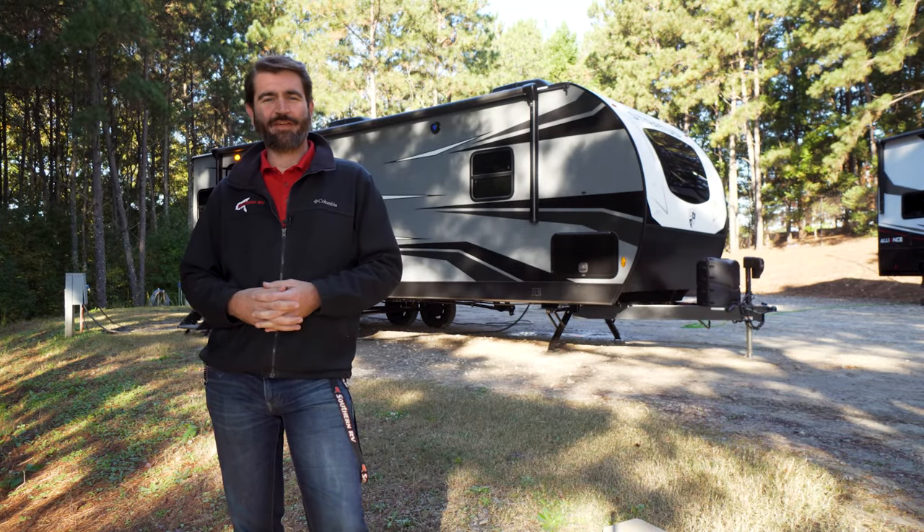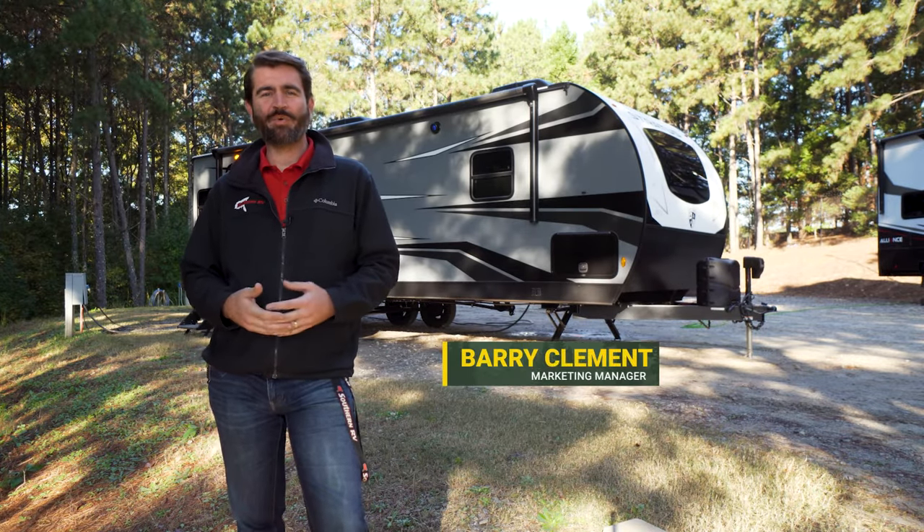Welcome back to Southern RV TV. I'm your host Barry, and today we're going to do something a little different.